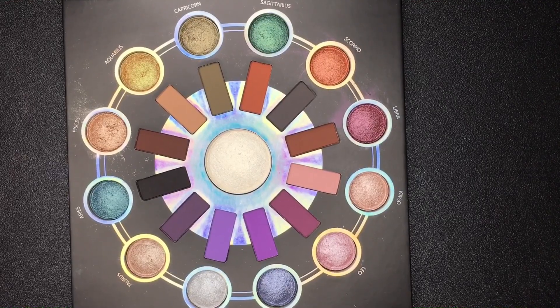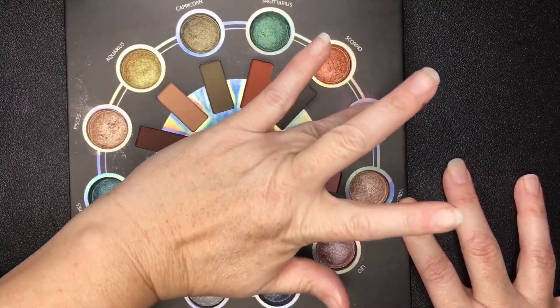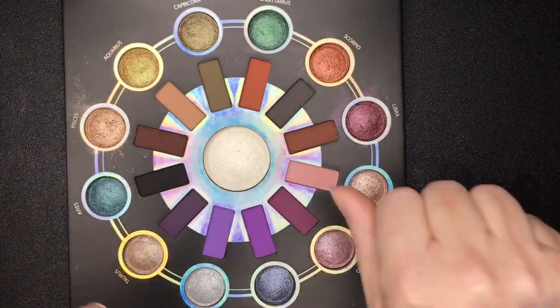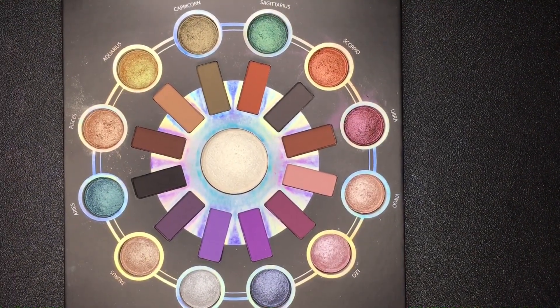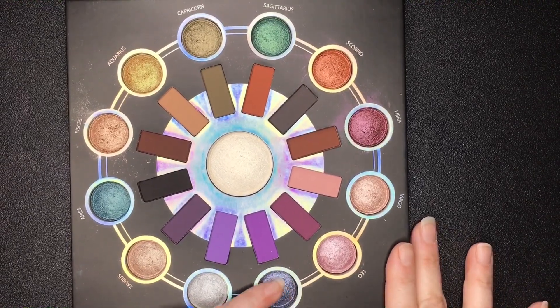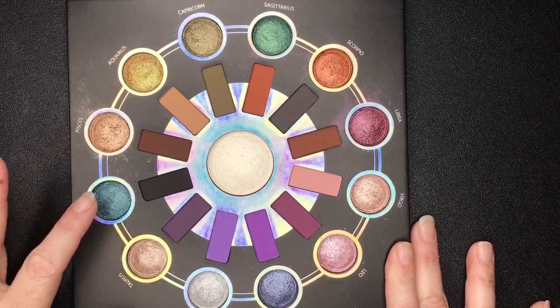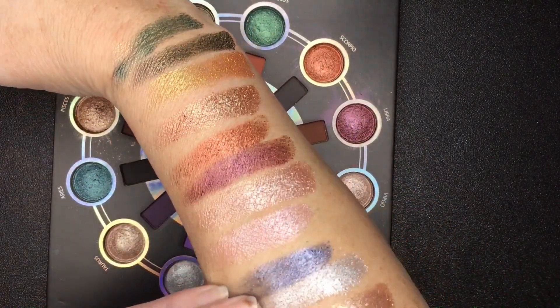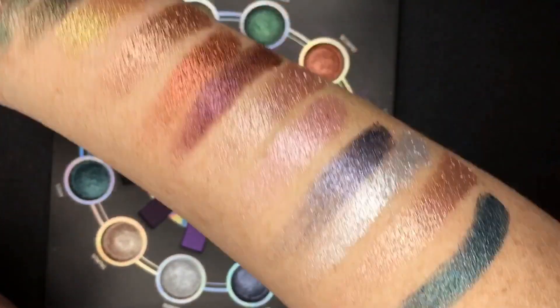Now we're going to do Scorpio, Libra, Virgo, and Leo — there they are. And then Cancer — this is a really pretty color — Gemini, Taurus, and Aries. Wow, so they're very pretty. They're a little chunky, they're not perfect, but this was an inexpensive palette.